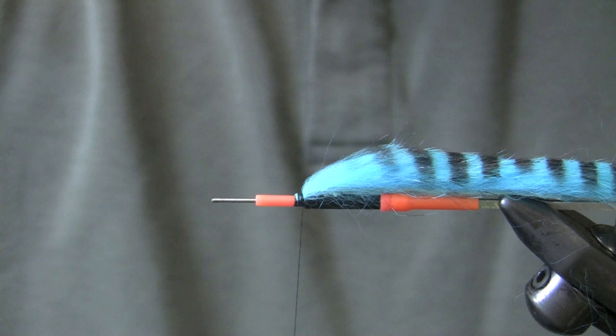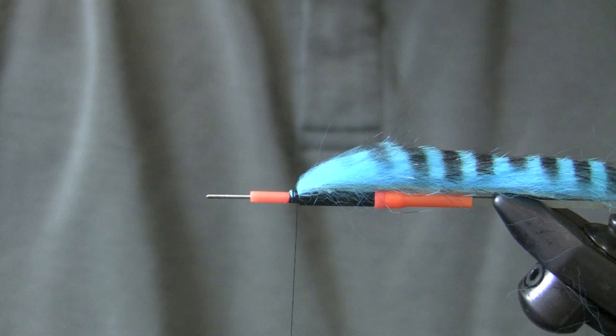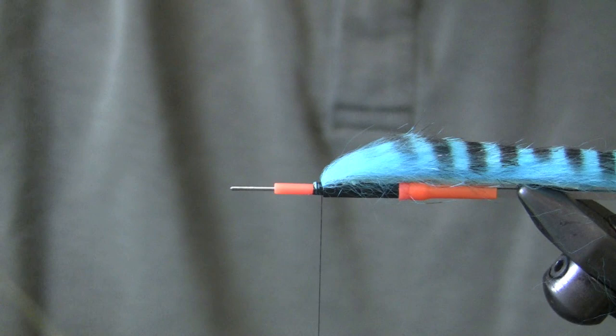This is kind of a utility fly. A lot of times it's nice to have some stuff that you can tie in two, three, maybe four minutes and just fill the box up so that you're ready to go with a few different colors and have your box filled up with some good stuff. I'm going to use again this crinkle mirror flash.